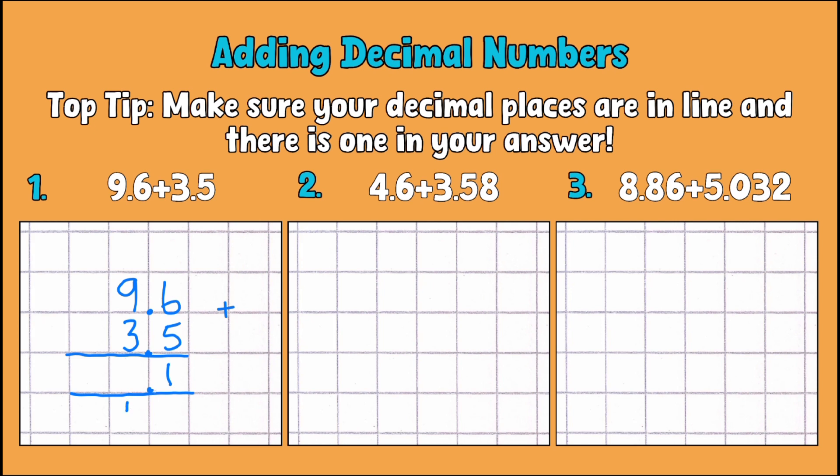Then we've got the whole numbers: 9 add 3 is 12, add the carried 1 makes 13. So 9.6 add 3.5 is 13.1. You could even put your place value headings in if you feel that helps.